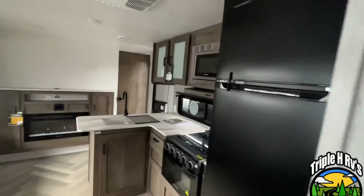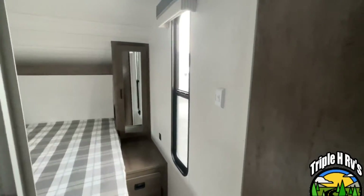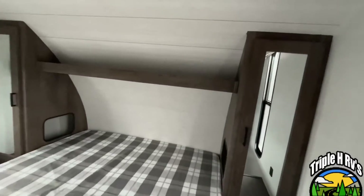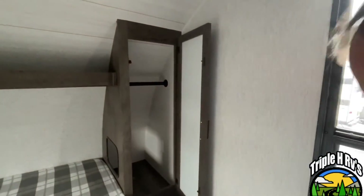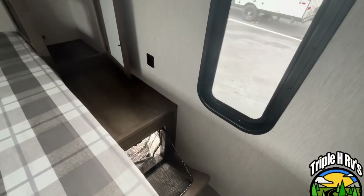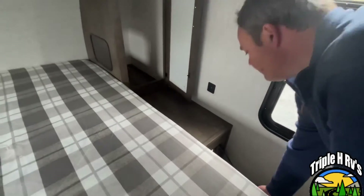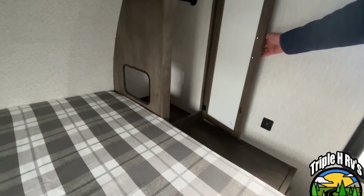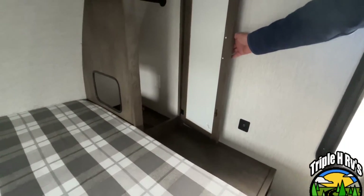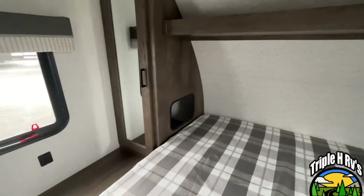Coming into the master bedroom, you're going to have a queen size bed with hanging wardrobe storage on both sides. Right down below, they do give you a laundry chute, and you will see that that is accessible from the outside. There's USB on both sides, and you'll see that you do have openings here — perfect for your phone charging or if you need a CPAP. There is an electrical outlet in there. Got a shelf up above, and that storage is going to be the same on both sides.